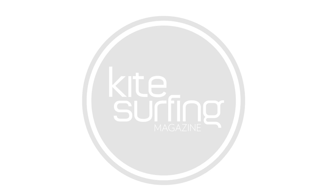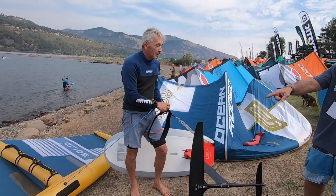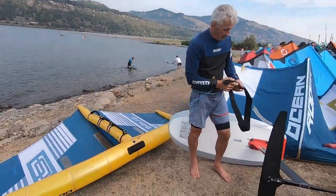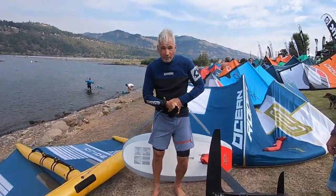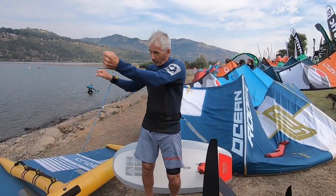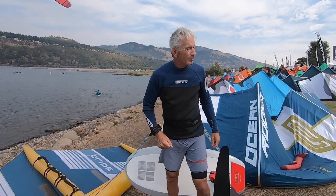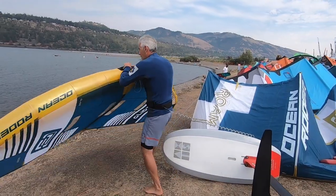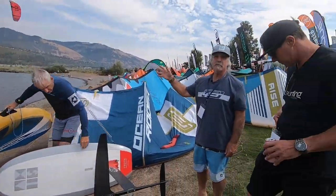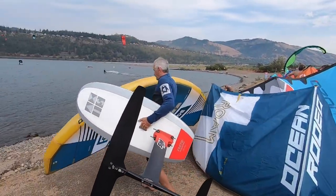We're going to send Dave Nunn from Wind Dance Boardshop, owner, out on the water with the 5-meter Alula Ocean Rodeo Glide. I rode it yesterday. I tried as hard as I could to just pump and bend the thing — it wouldn't bend. Stiffest, lightest wing on the market. Have fun, Dave.